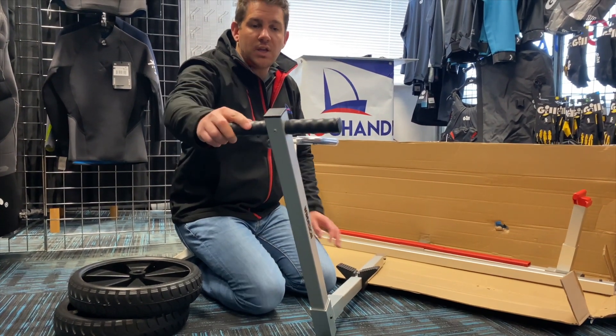You can tie the boat to the trolley, and as well as the metal, there's rubber here to protect your boat. It's a really easy trolley — I think you can have this together in less than two minutes. Nice and quick out the back of the car, clipped together, boat off the roof rack, and you're ready to go sailing.